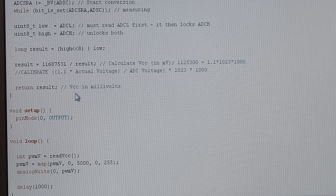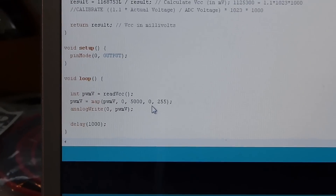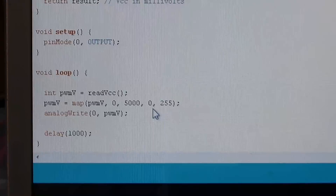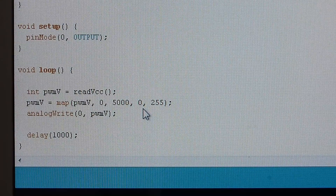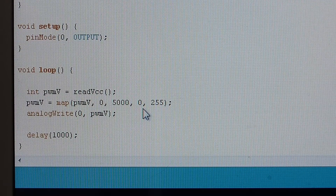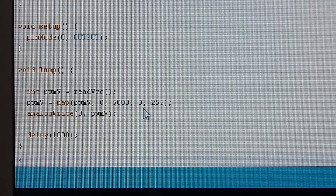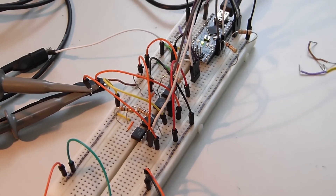This is what is inside each ATtiny. I simply map the VCC — from 0 to 5,000 millivolts — to a digital signal, then analog-write that as a pulse-width modulated signal, and that goes directly to the opto-isolator, giving us an isolated digital signal.